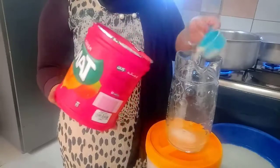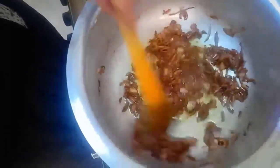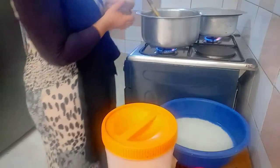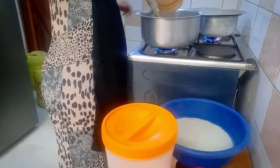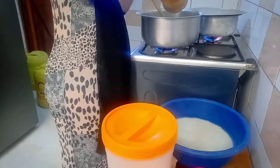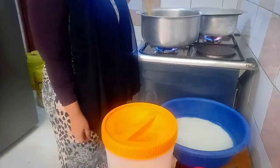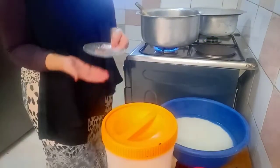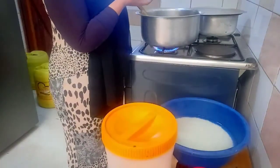Your onions should be looking like this — golden brown, that's how they should be looking. Then I'm adding the spices that I pounded together. I put a bit of water inside and I'm going to mix it with my onion, then you just let them cook together so that the onions can get the spice. Then we're putting the whole spices in also.